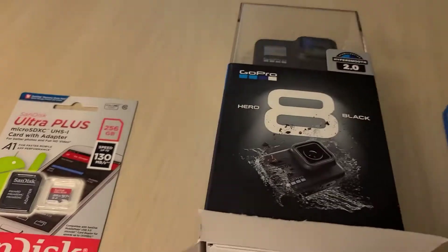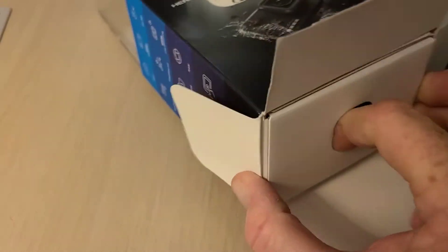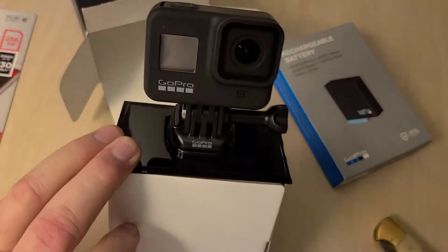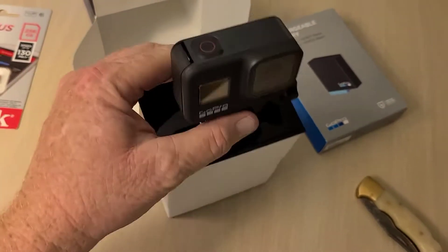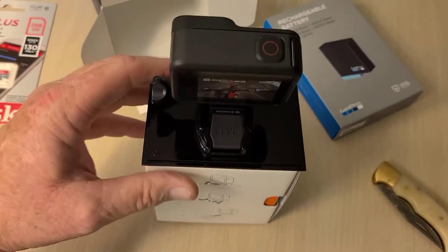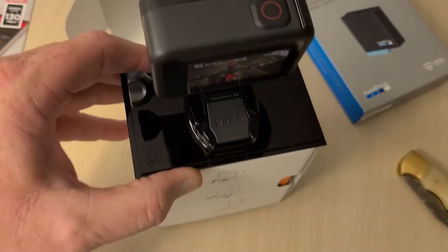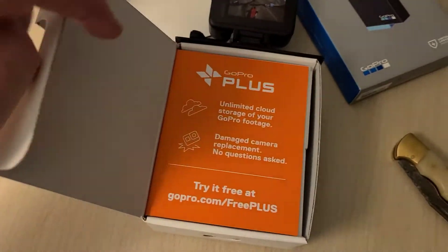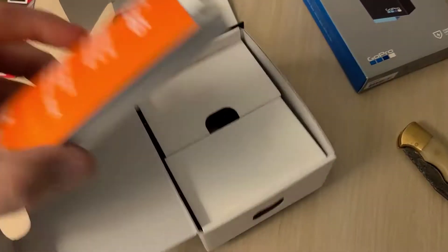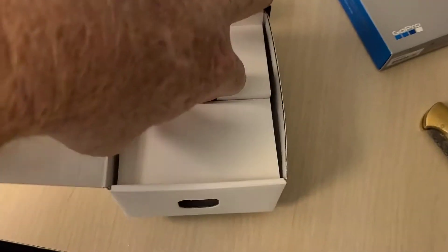Come on, get out — just two-handed, there we go. Got it out of the box. So there's the camera — take a look here. I want to figure all this out. I've never had a GoPro before, so it's going to be kind of the first time ever messing with one. I'll definitely be reading up on this tonight before I start messing with a whole lot of stuff.